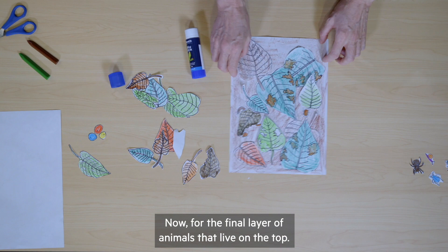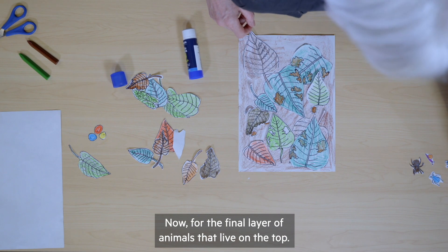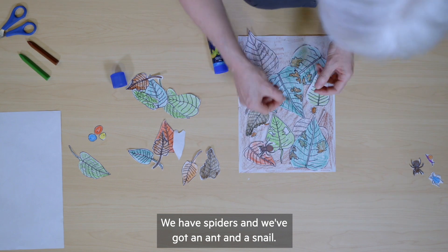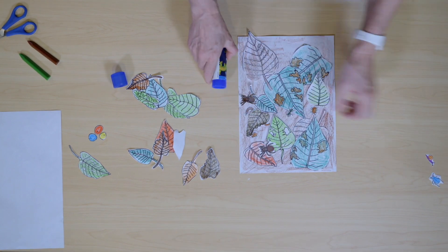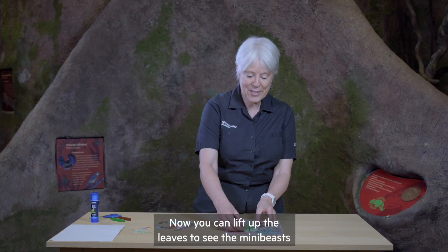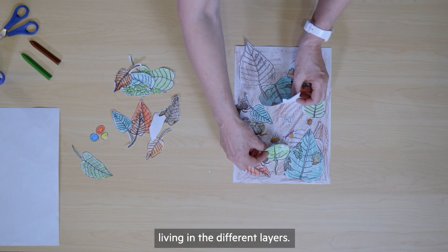Now for the final layer of animals that live on the top, we have spiders and we've got an ant and a snail. Now you can lift up the leaves to see the mini beasts living in the different layers.